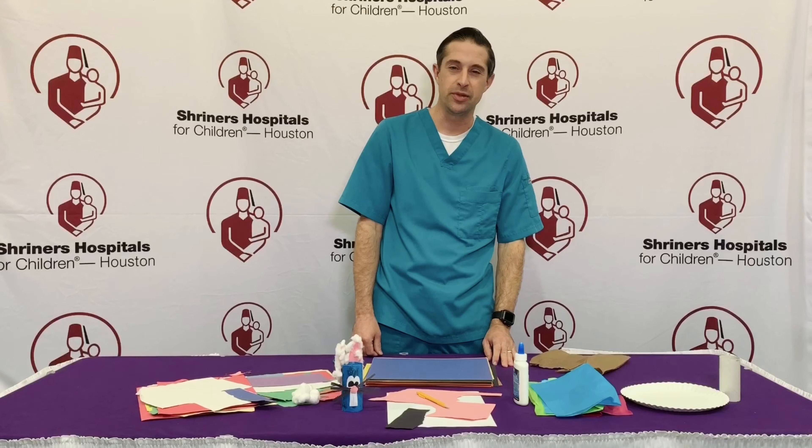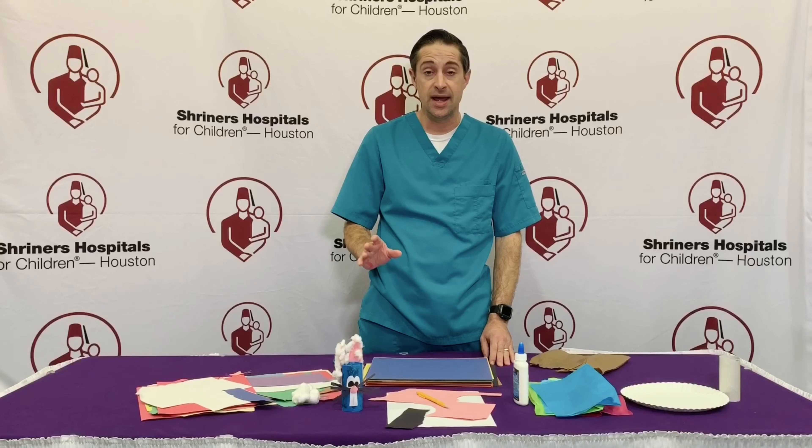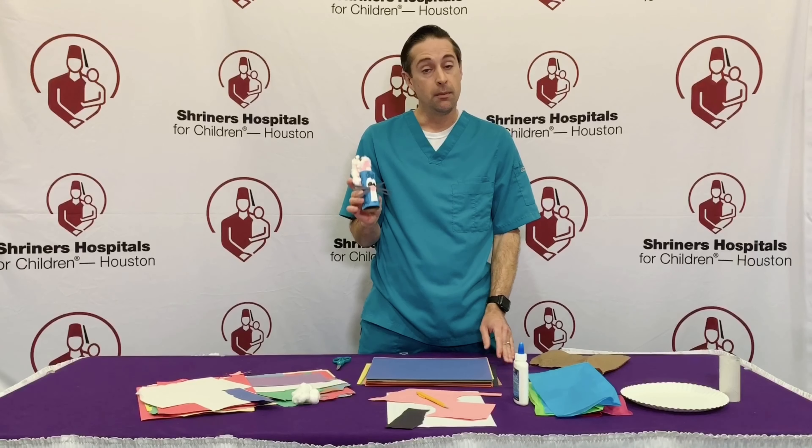Hi friends. Mr. Chris back with you again with another Easter craft activity. Today we are making our very own toilet paper bunny.